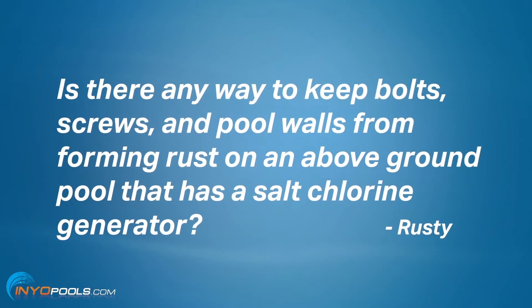Our question today is going to be dealing with rust, and luckily enough it's from a guy named Rusty. The question is: is there any way to keep bolts, screws, and pool walls from forming rust on an above-ground pool that has a salt chlorine generator?